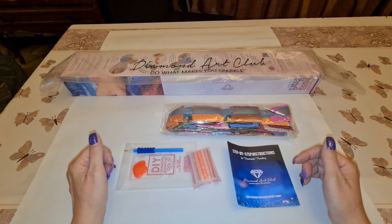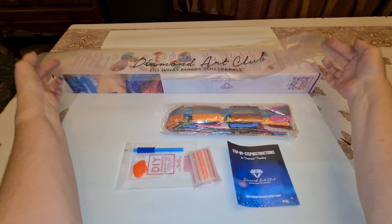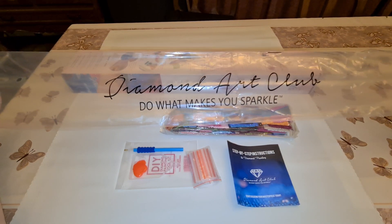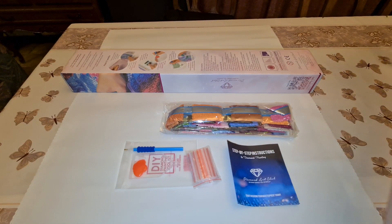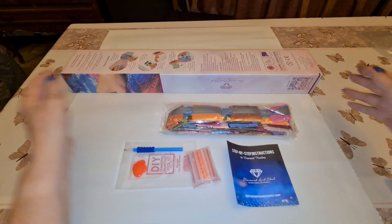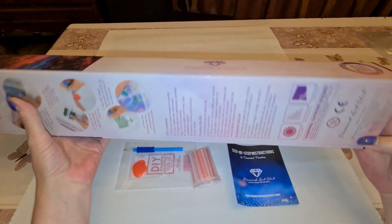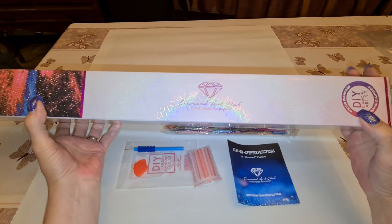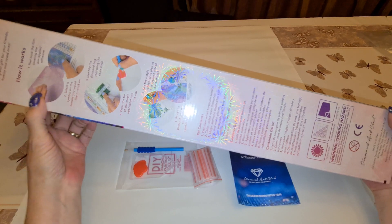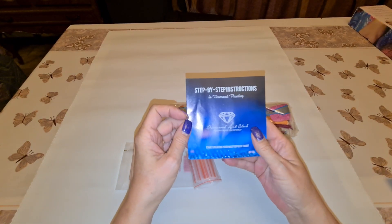So let's get on with it. It's a Diamond Art Club kit - the canvas comes in a plastic sleeve with 'Diamond Art Club: Do I Make You Sparkle?' on it. The z-box has pink and round indicators here, which tells you that it is a round diamond kit. On the back it tells you how it works, kit contents, etc.